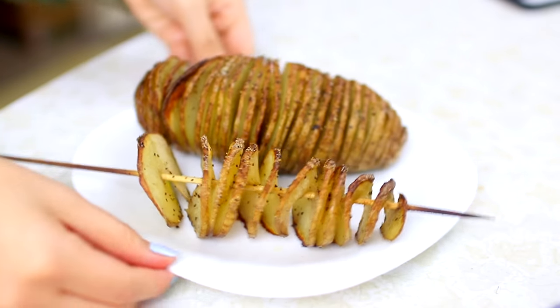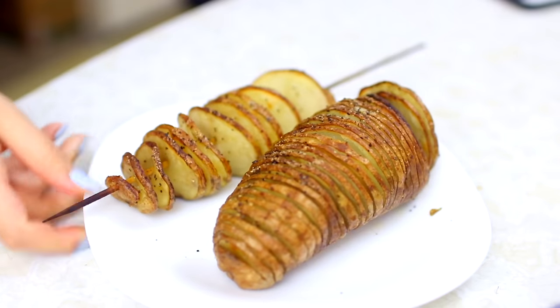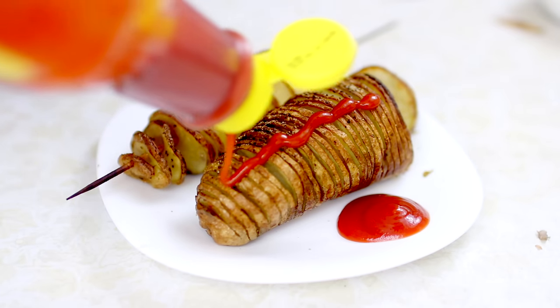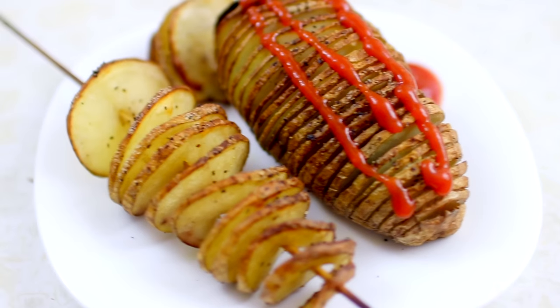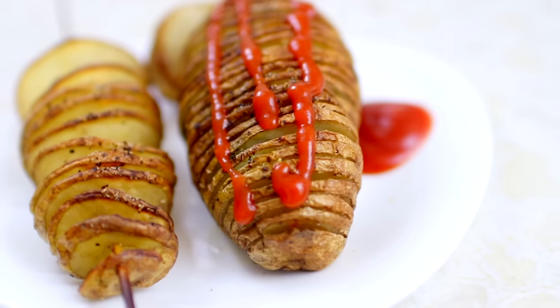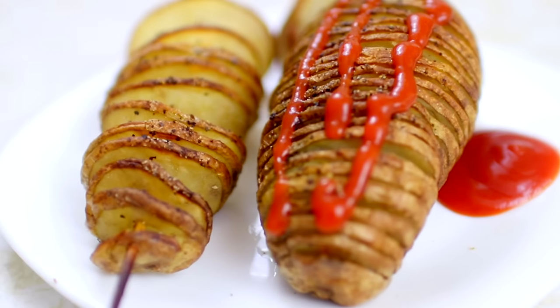This is how they turned out. I am getting so hungry right now because honestly this was so good. It's like better than fries. You guys have to try this because it's really easy to make and it looks cool. I also added some ketchup on top — I like the taste of ketchup with potatoes.